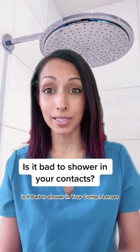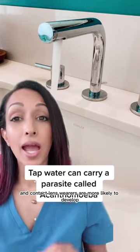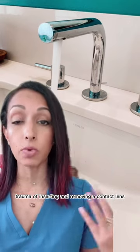Is it bad to shower in your contact lenses? Actually, yes. Tap water can carry a parasite called acanthamoeba, and contact lens wearers are more likely to develop eye infections because of the constant mechanical trauma of inserting and removing a contact lens.